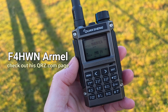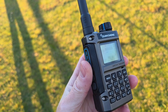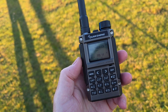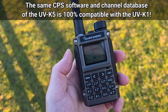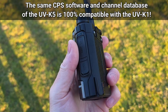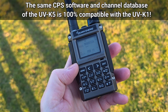I think we're all waiting for the custom firmware for this radio. I believe Armel from France is working on one, so I can't wait to test it. Currently I'm using the original CPS programming software — the same one used with the UVK5 — and even the channels file is the same, so it can be used with both the UVK1 and UVK5.